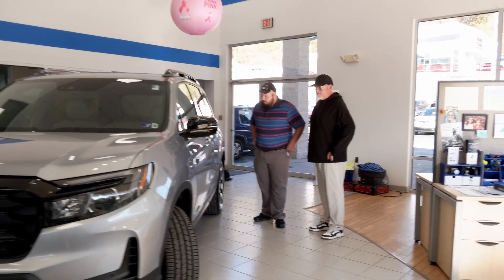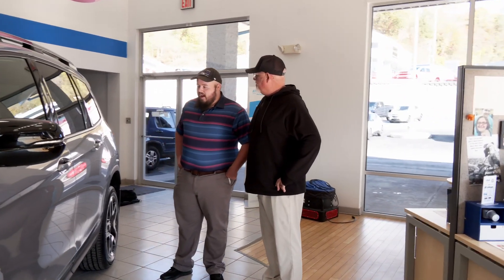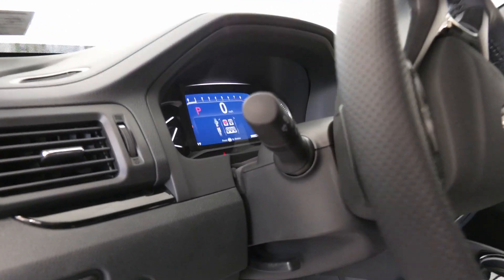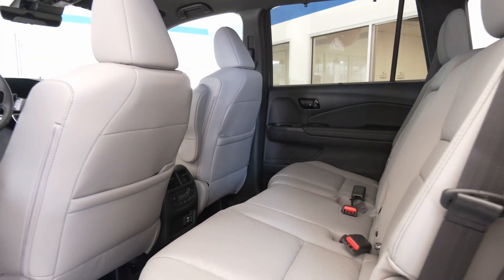This is an excellent vehicle, Cletus. This is the Elite 2023 Honda Passport. Don't get no better than this. Excellent family vehicle. All kinds of good safety features — you got your blind spot, your lane correction assist, your low speed braking control. You got everything that you'll need out of this. Plenty of room for the family. About every safety feature you can get on one right here.